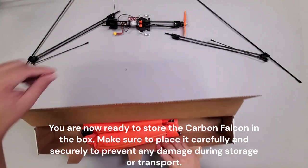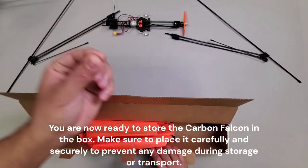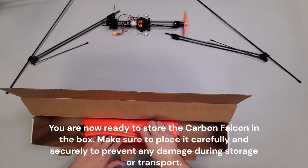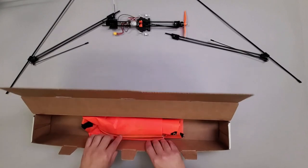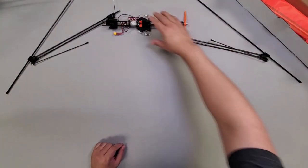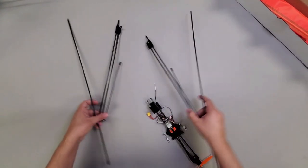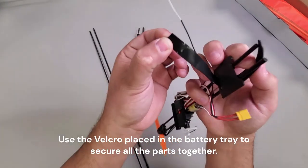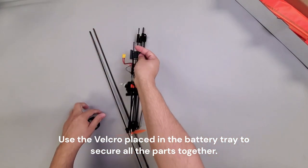You are now ready to store the Carbon Falcon in the box. Make sure to place it carefully and securely to prevent any damage during storage or transport. Use the velcro placed in the battery tray to secure all the parts together.